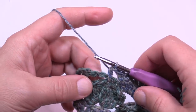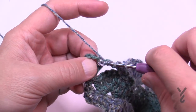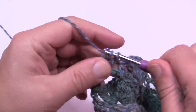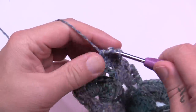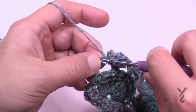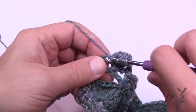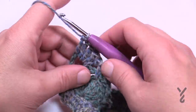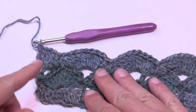At the end of row four, the pattern says to put five into the last chain-one space, but I recommend putting only four there and then trebling into the turning chain itself for the fifth. This stabilizes the edge so it doesn't collapse or slide. Turn your work and let's begin row number five.